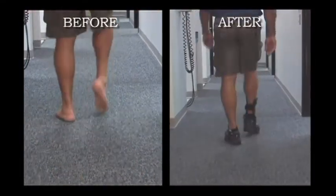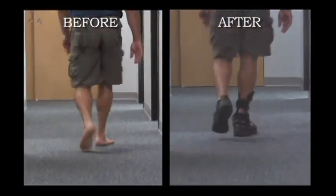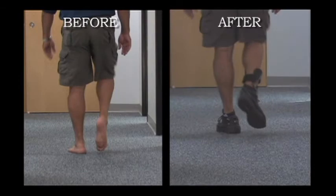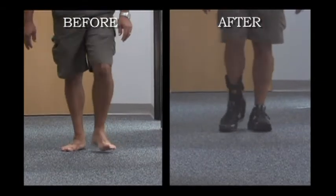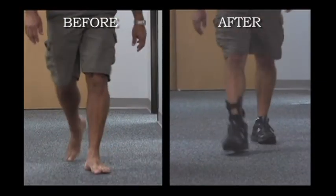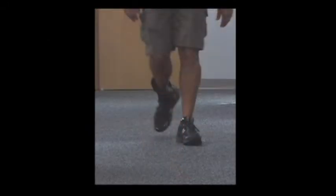Here is the same patient with drop foot deformity walking with and without the Richie Dynamic Assist Brace. It is clear the brace has the ability to control the drop foot deformity at the ankle, but also addresses the compensation which is seen at the knee level.